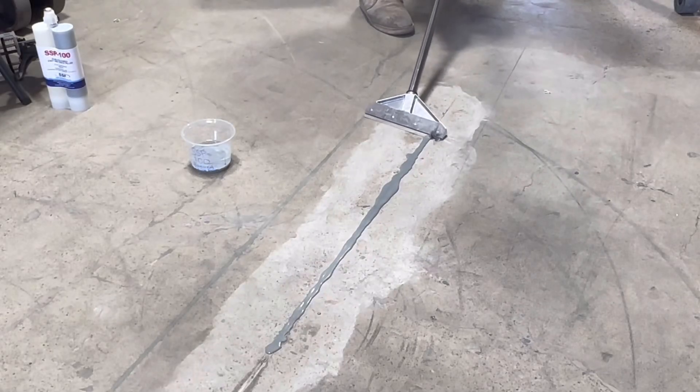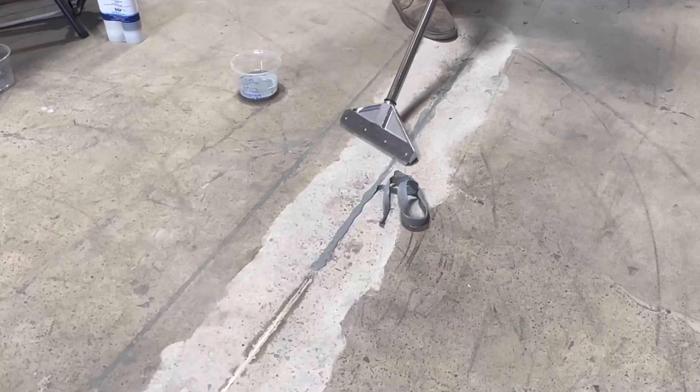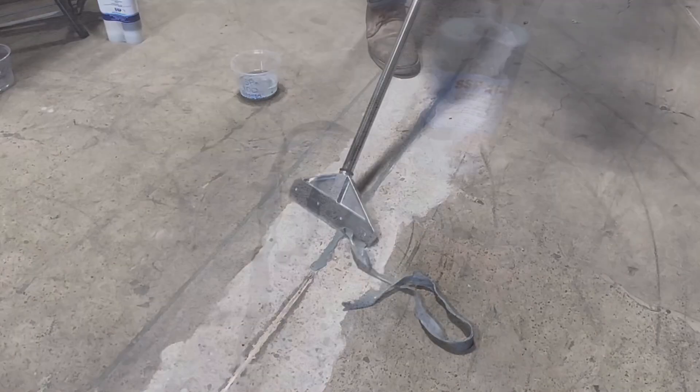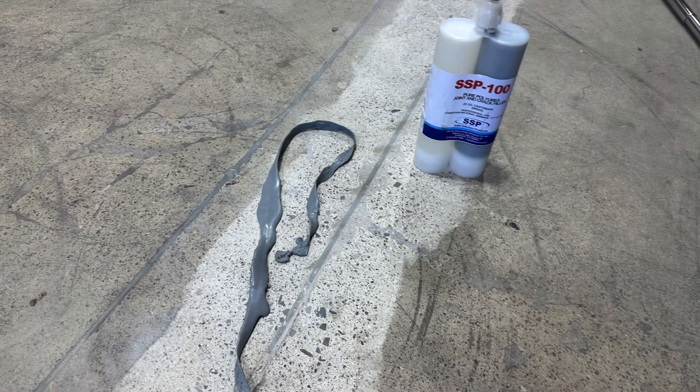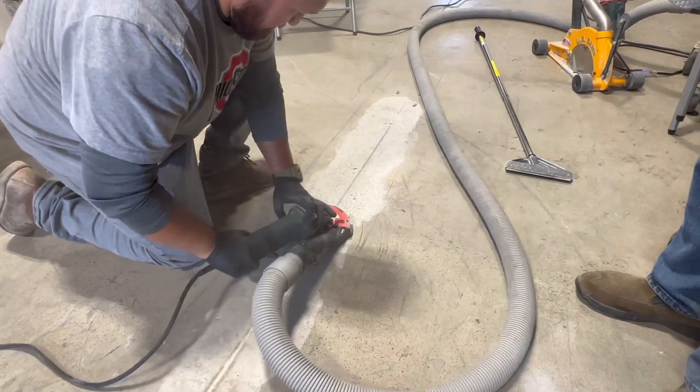Once cured, use a sharp blade to slice the excess material flush. Finally, bring the floor to its final finish.